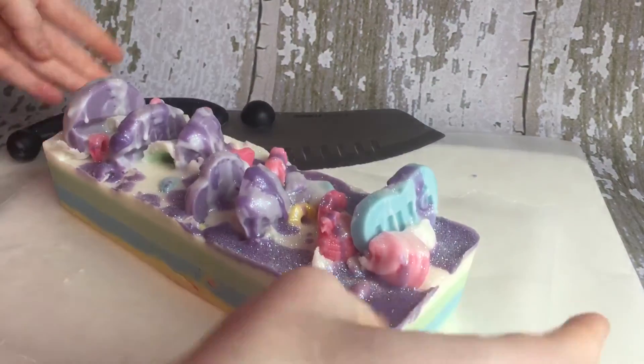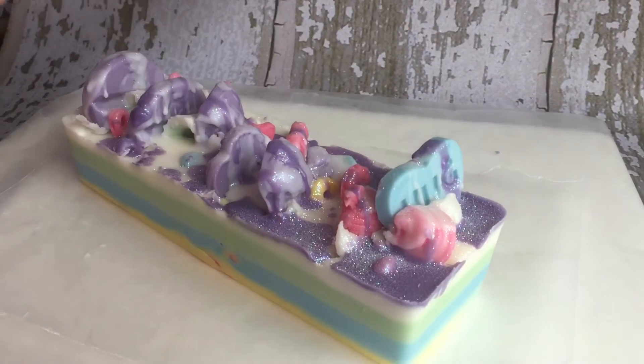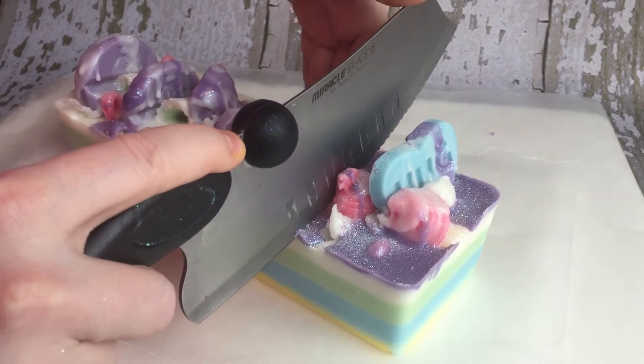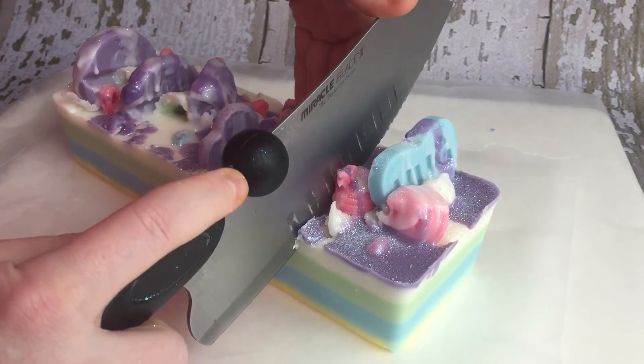I'm going to go ahead and cut this. I actually made it so that I could make slices because I'm going to be selling this in slices. You're going to notice that this cuts just like butter.